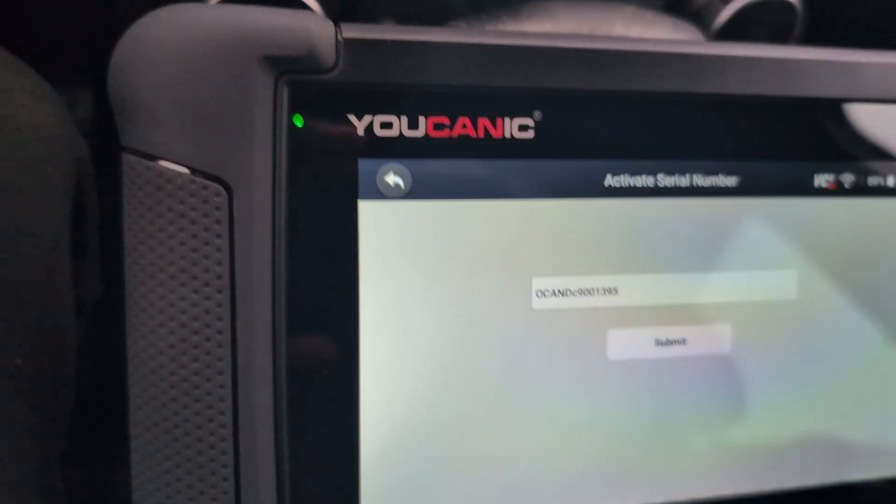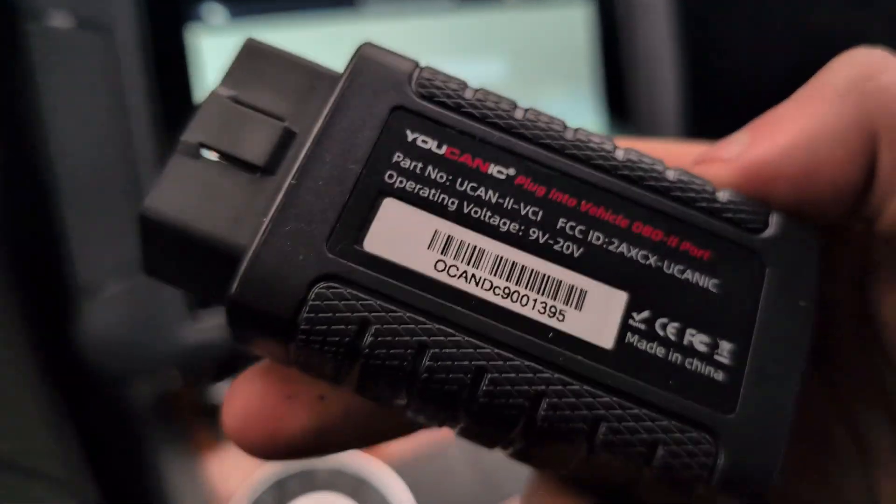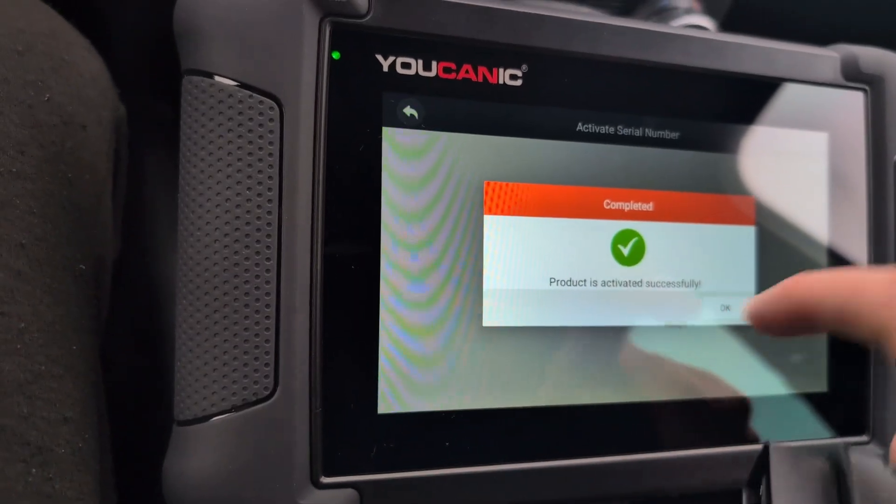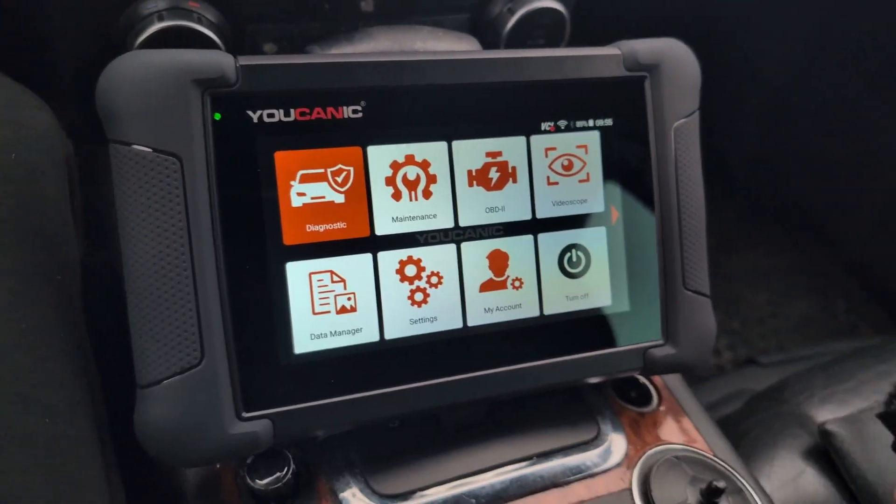Activate serial number. How do I check this? This is the same. Submit. Product activated successfully.